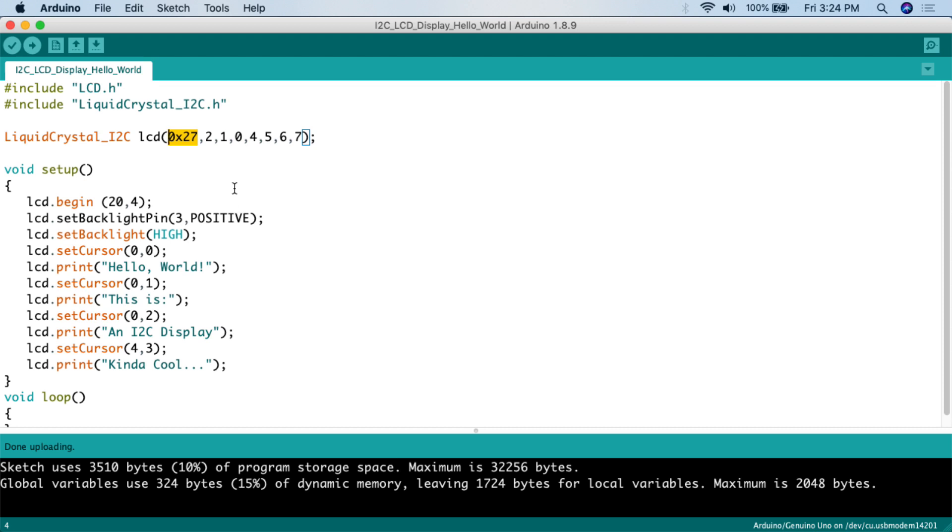If 0x27 doesn't work, or if you have multiple I2C devices, do a Google search for an I2C scanner sketch. You upload it to your Arduino board, open the serial monitor, and it will show you the addresses of all I2C devices connected to your Arduino — kind of like network mapping software. Once you find the address, plug it in to your code.